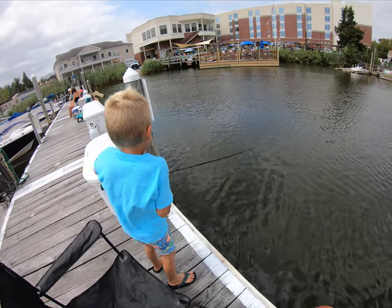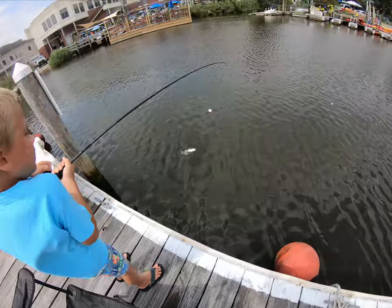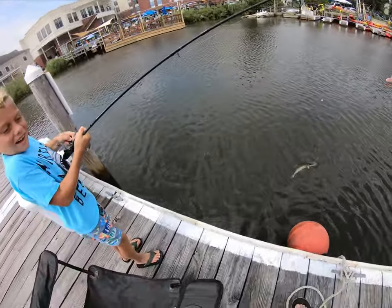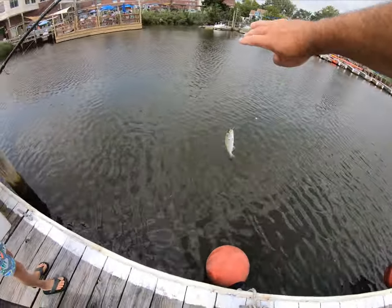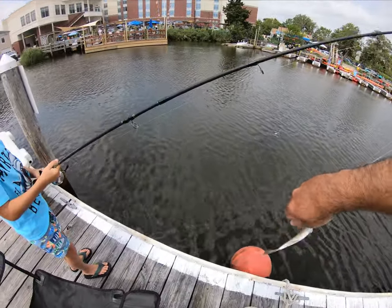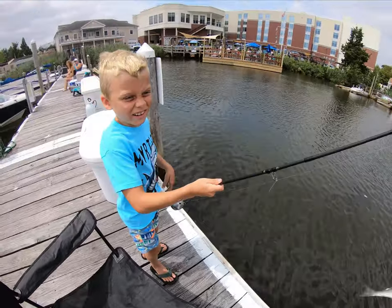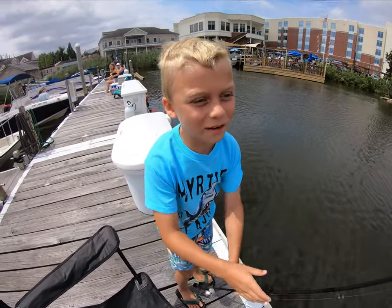Oh, nice one. Nice fish pal, there you go. Alright, that was easy — that was the first cast. First cast for a snapper. So this is a — tell everybody what this is. This is a snapper. I just caught it. That was way faster than I caught this.